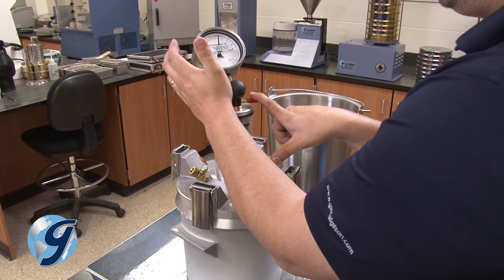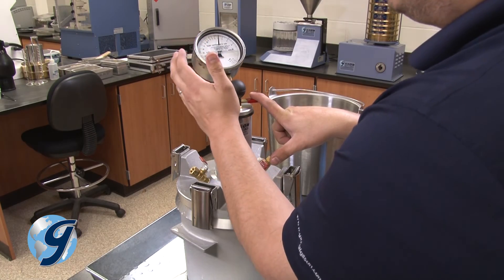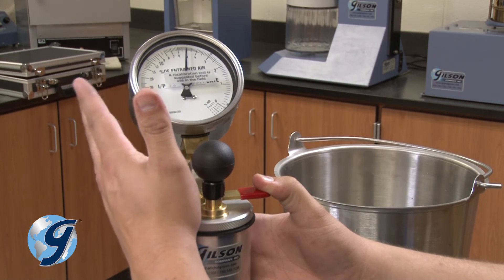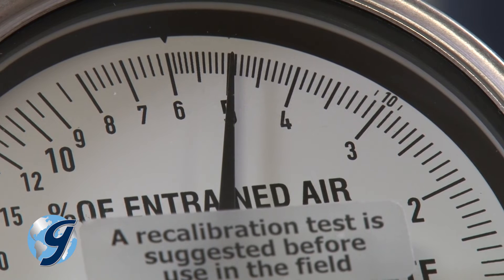The gauge should read plus or minus 0.1% from the correct air content as determined by the calibration of the calibration vessel. In this demonstration, the value is 5%.